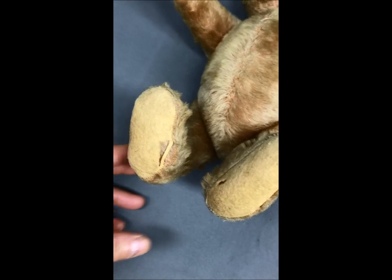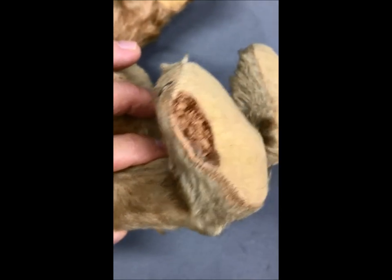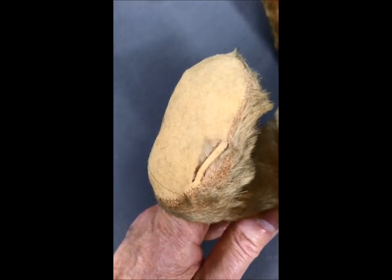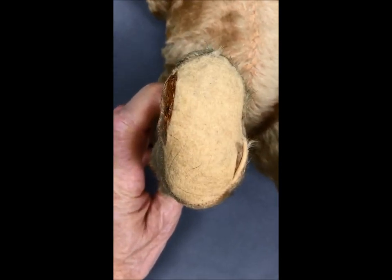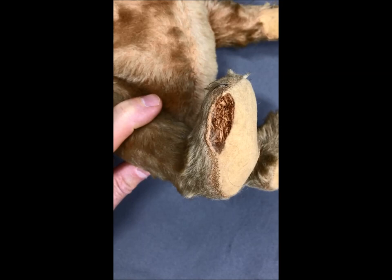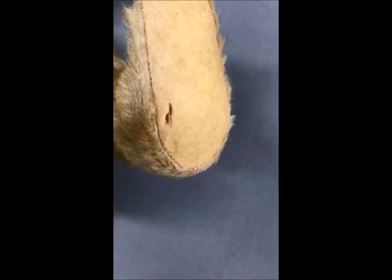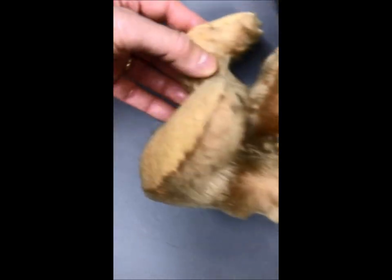Now let's take a look at his foot pads. Most of the bad news is in his right foot — you can see the Excelsior stuffing through there, the lovely wood-shaving stuffing. That foot would need a little bit of attention if you want to restore him. There's also some separation of the felt, so that's going to need some attention. It would help if a little bit of that stuffing were removed to give some slack for the restoration. His left foot is in a little bit better shape, but starting to get some separation of the felt where you can see the Excelsior through there.